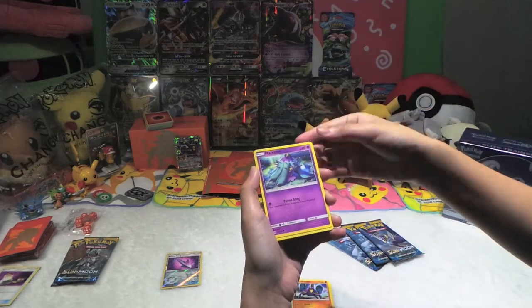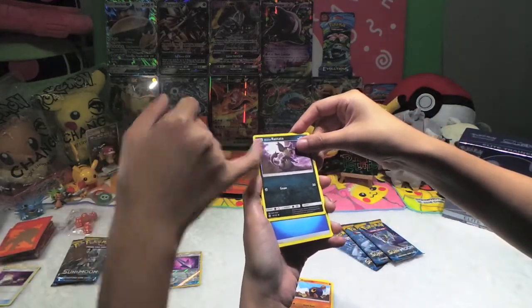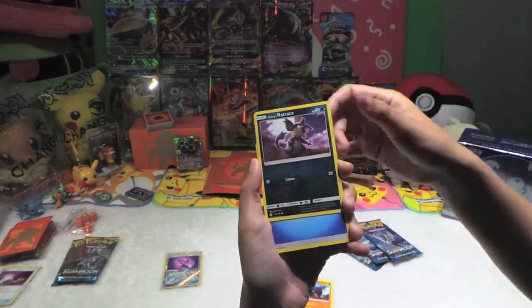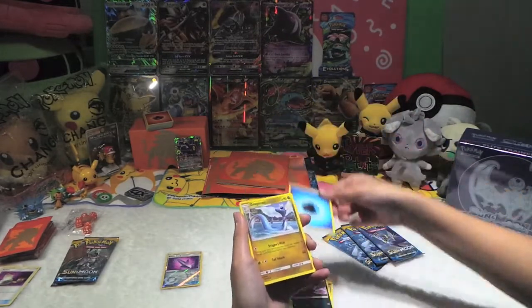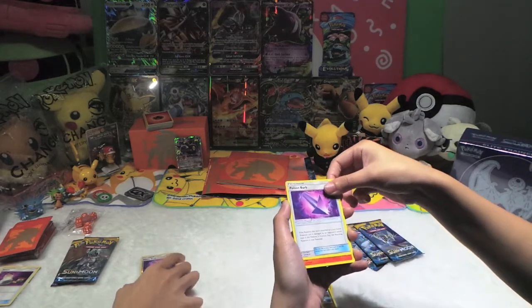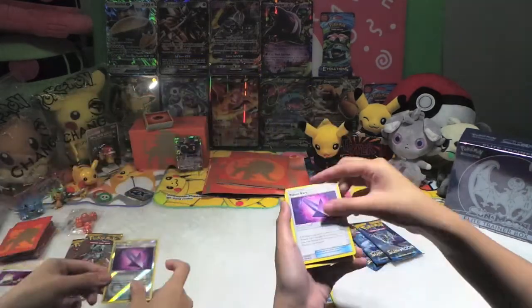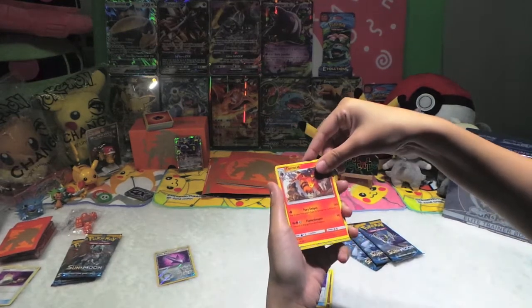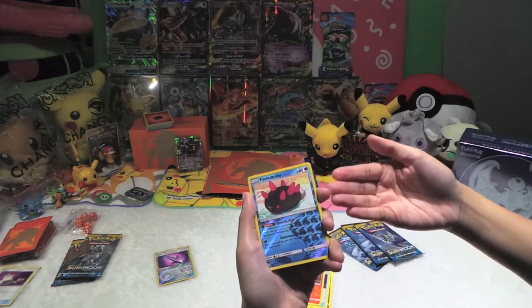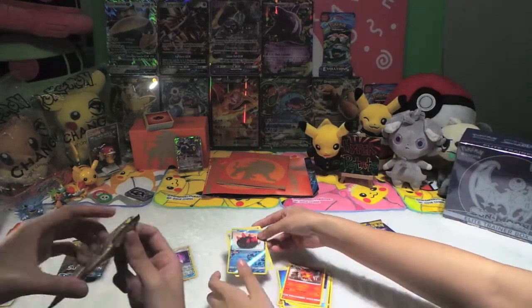I don't even want to read this — a Pyukumuku ring, Roggenrola, Alolan Rattata, Dragonair, Poison Barb — it's only the normal one but you can see the reverse pattern is very good. Yeah yeah, stop showing off! It's Torracat — Oricorio, it's so cute! He didn't get something cute. And the last one is Toucannon. Okay, whatever! Let's move on to the next pack.